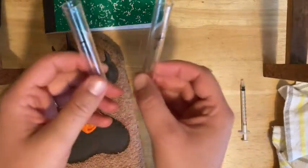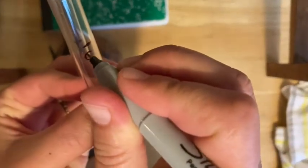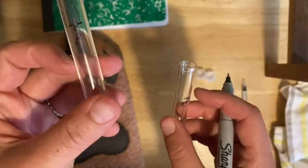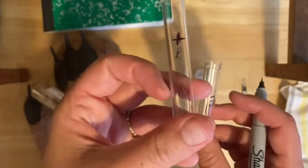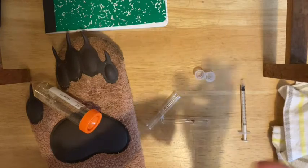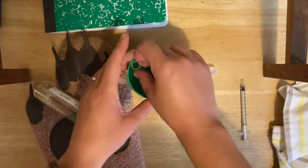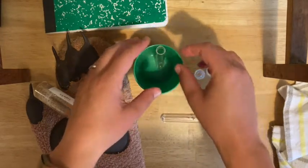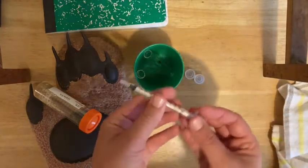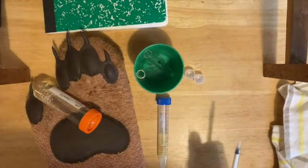Make sure your two small test tubes are labeled. One should be labeled minus C — that's your control, and it's going to get just water and gelatin, no pineapple juice. The other should be labeled plus B — that one's going to get gelatin and the pineapple juice that should have the bromelain enzyme in it. Get some sort of cup that these two tubes can stand upright in. You'll also want your one mil pipette, your pineapple solution, and some tap water.